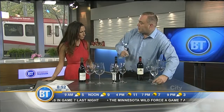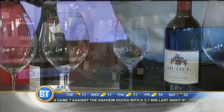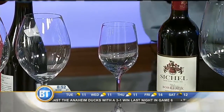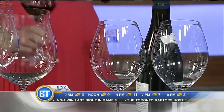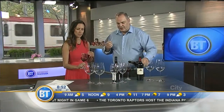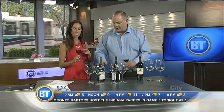I also brought what we call the Joker glass — this is a non-varietal, just a regular wine glass. What we're going to do is pour a little bit of wine into this glass, and we're going to smell it to see if it's intense, pronounced, or subtle. We've got a Pinot going on here.